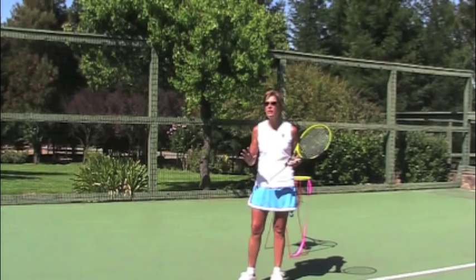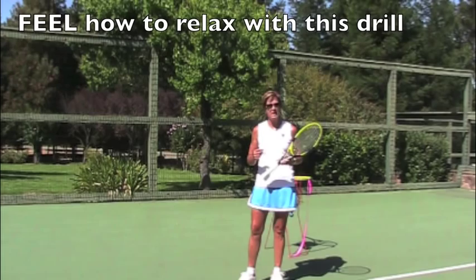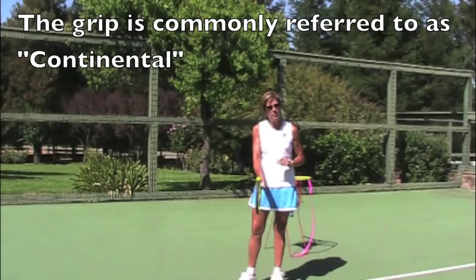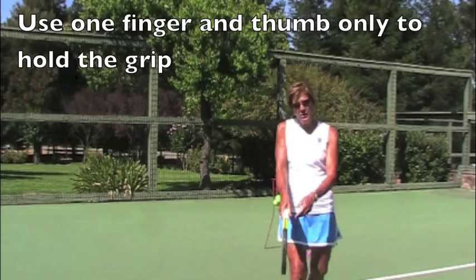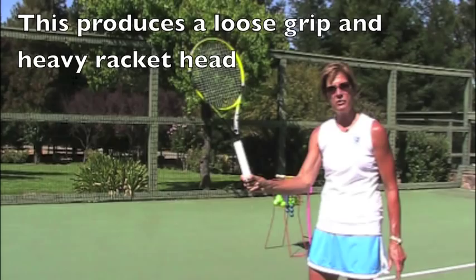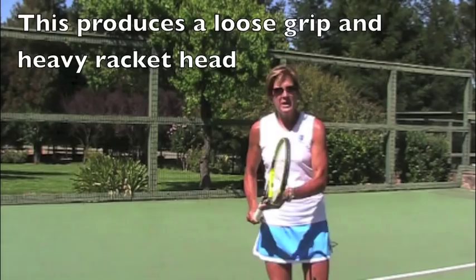Our first secret is to relax. You hear it all the time, but nobody really knows what it means. So I'm going to give you a quick exercise that's going to let you feel what that actually means. We're going to put our hand on the grip with our continental grip and slide your hand down so that you only have one finger and your thumb on the racket, and the rest of your fingers are balled up underneath the racket. So I have a really wobbly grip on here.